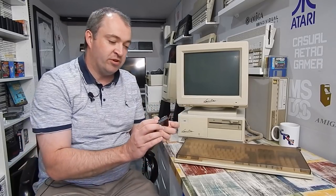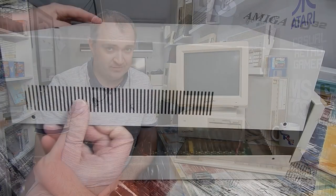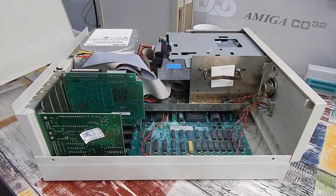Thing is though, I might finally have bitten off more than we can chew here, because this Vanilla also came with one of the worst corroded battery packs I have ever seen. While it might appear to be nice and clean on the outside, what is waiting for us inside is nothing short of a nightmare. I don't think I have ever seen battery corrosion just as bad as this. But we'll give it our best shot - let's get this motherboard out and take a closer look at just how bad it really is.